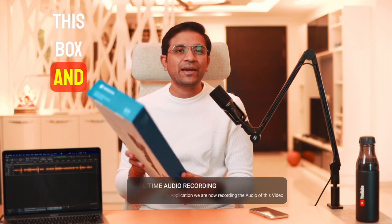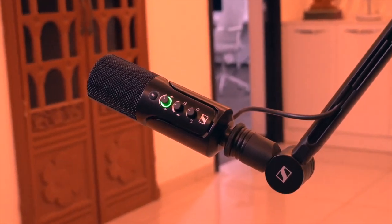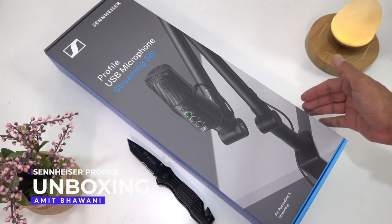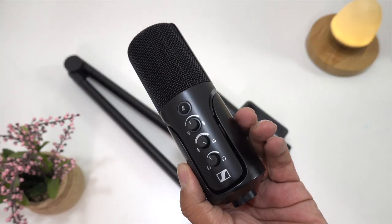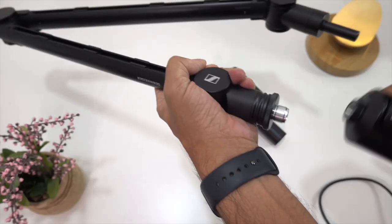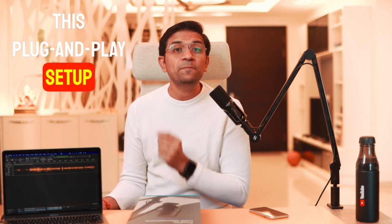Let's look at what we get in the box. We have a table stand, a reading manual, and a USB-C cable which is 3 meters long. The cable connects directly to your computer — so the mic connects directly to your laptop. It also works with your Android phone without the need for a mixer, which is generally what I use with my shotgun mic. Here you get a plug-and-play setup: no third-party software, no mixer, no extra accessories — just connect to your laptop and start recording.